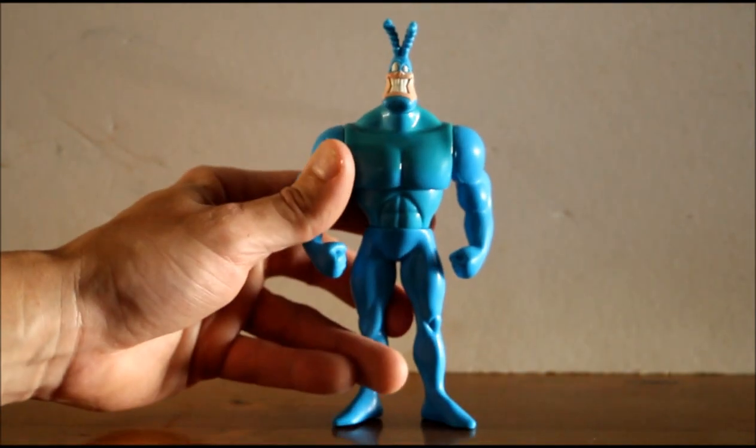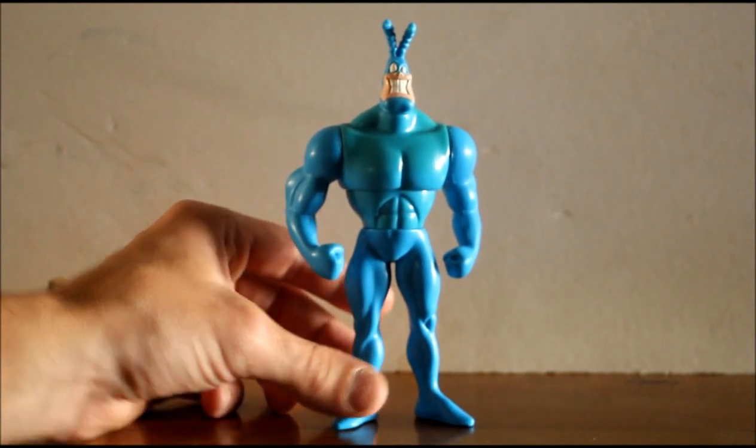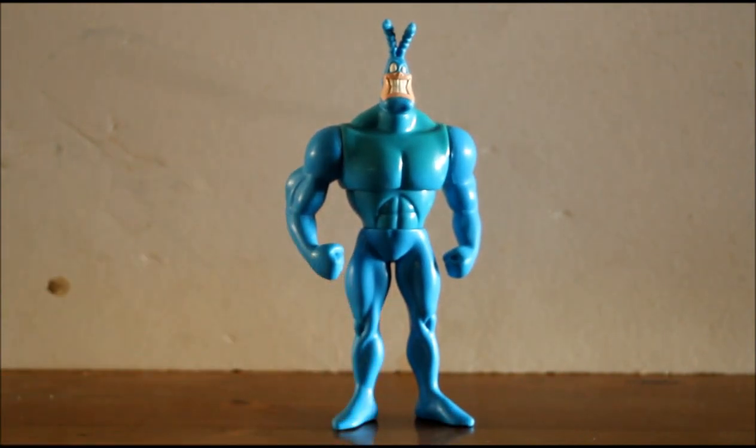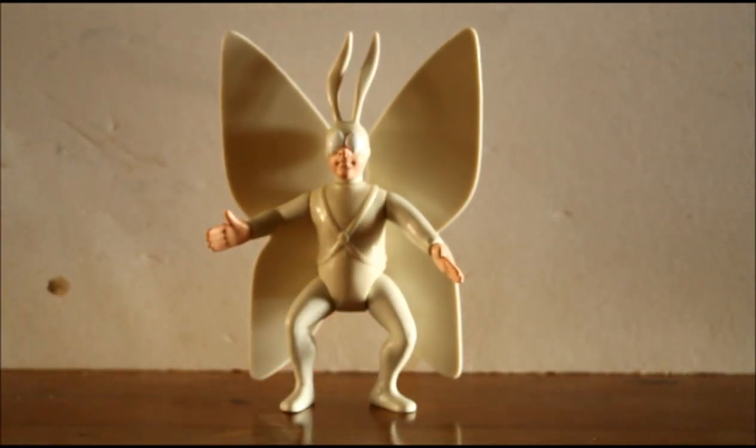Otherwise, for the time, I actually think this is a really nice figure of the Tick. There was an updated version made a few years ago — I can't remember the company's name — which had all the modern-day articulation of a Marvel Legends figure, but the face sculpt wasn't as good, and the company themselves were just kind of cons really. I ordered a figure from them, it never arrived, I emailed them for my money back, never got a reply, never got the money back — and lots of people had that problem.